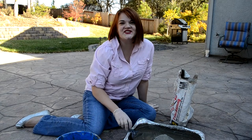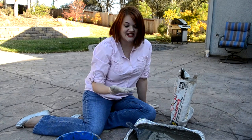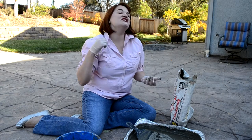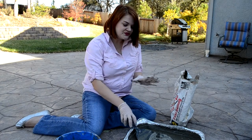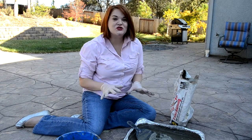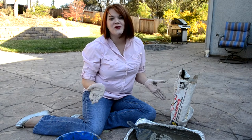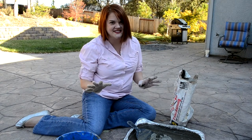Hi everybody, it's Teresa with threesdixon.com. Today I am back in my backyard getting pretty messy working with concrete to show you how you can decorate your house for the holidays. This is another great outdoor project because the cement will totally be able to stand up to whatever elements your area has to dish out.